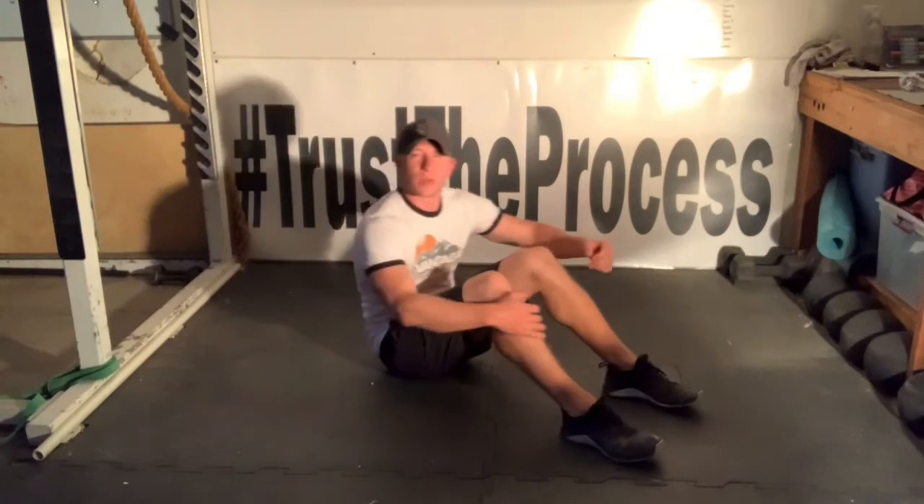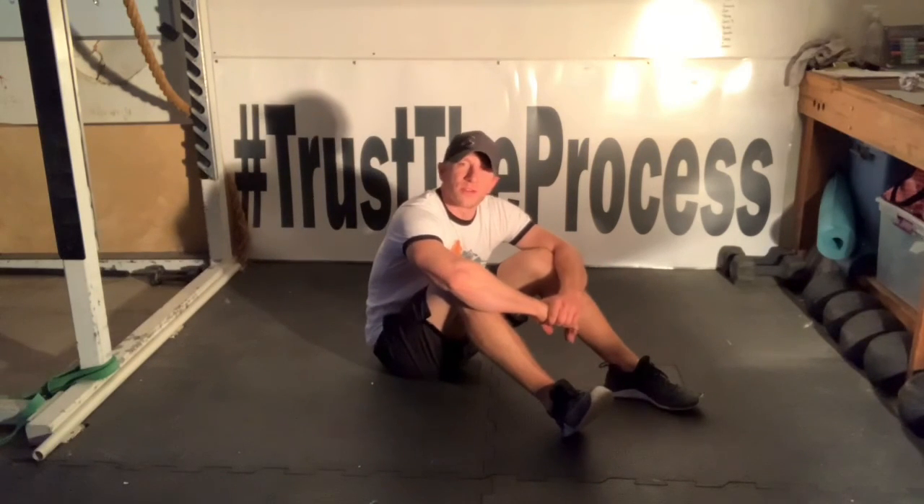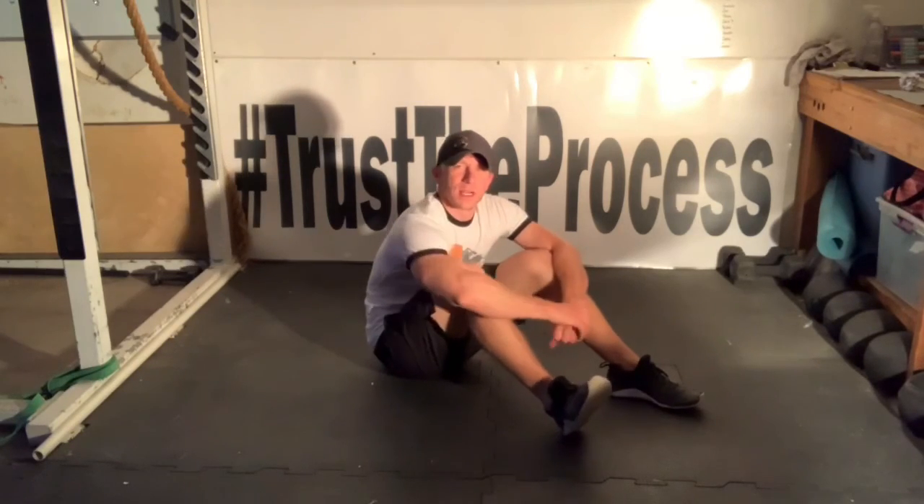And then of course, there's the traditional way of doing calf raises, which would be from a standing position. All right guys, if you have any questions, reach out to your coaches on TrueCoach. We'll see you guys in the next one.